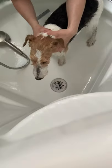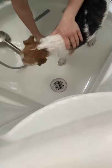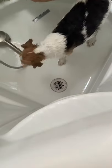He is done with his bath. We will towel dry him and let him shake it out, then comb him out. You can use a home hair dryer as long as you're careful with the heat and the dog tolerates it.